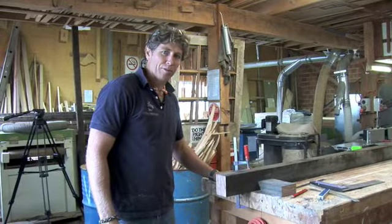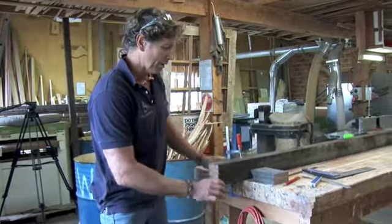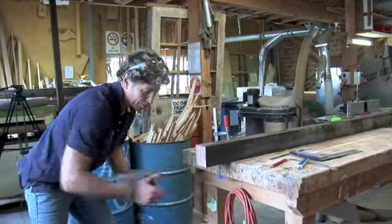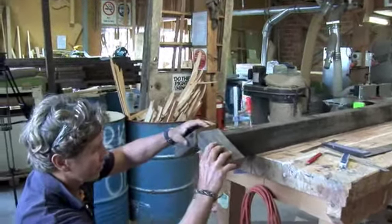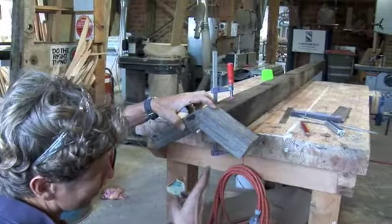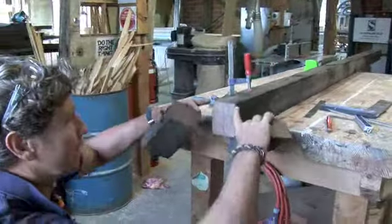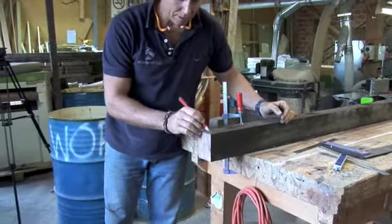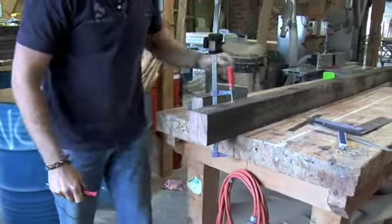Probably the only complex joint in the whole process of making the veggie patch is where the post meets the top trimmers. What we've got to do is notch this post down a little bit to allow for these two pieces of timber, when they sit there like that, to sit down into the post a bit — and that gives us room for the rafters to sit in on top of the post. We've got to take that down 15 millimetres from the end and remove that material so that it forms a joint. So to mark that out,